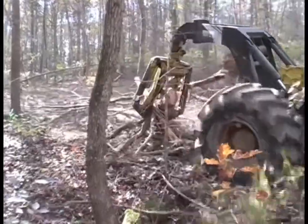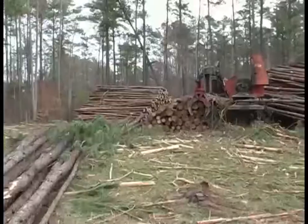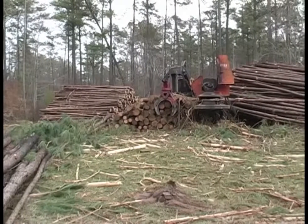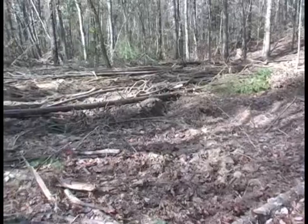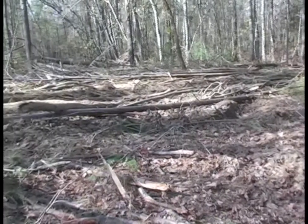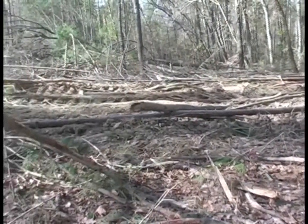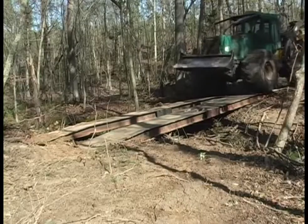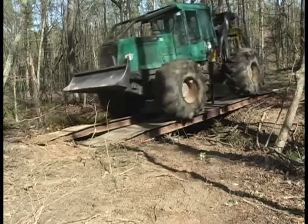After all the logging is completed and the stream crossing is no longer needed, you can begin to remove the bumper trees, guide trees, and side barriers for processing at the loading deck. Make sure that any tractor work that may be needed to repair or seed over skid trails, turnouts, roads, or log decks are completed before you pull up the bridge mats. Once they're pulled up, you won't be able to get back across.